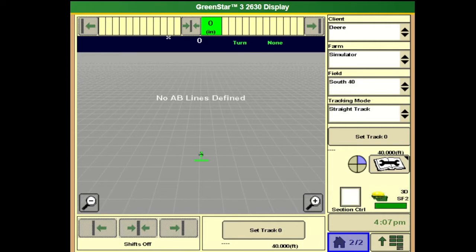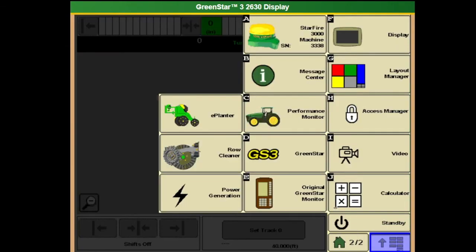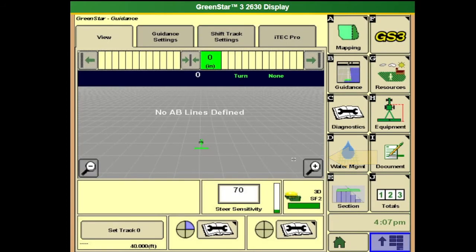I have pulled up my home screen on the 2630 display to make sure that we have everything set up properly for our guidance. We're going to go into the GS3 menu and complete our documentation setup, which includes resources, equipment, and documentation or GH&I.